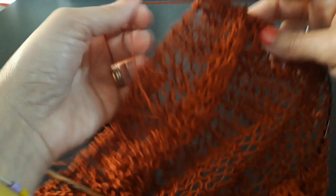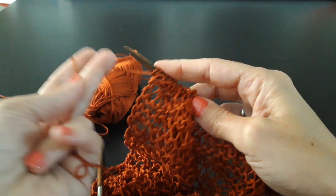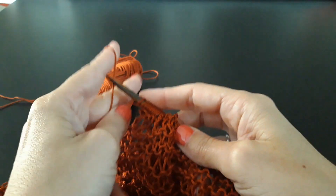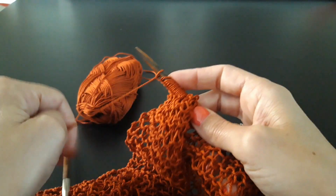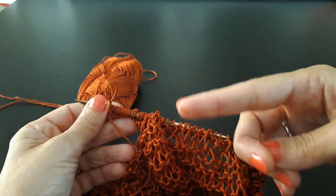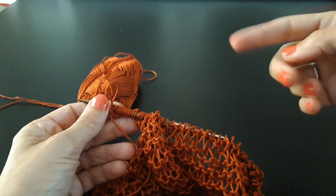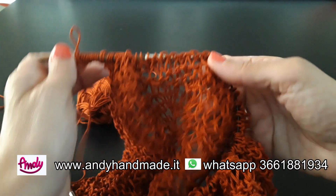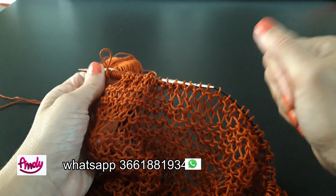Sono al termine del giro e rifaccio lo stesso processo, quindi vado a caricare i miei 50 punti come ho fatto per l'altro lato. Ragazze, potete continuare allo stesso modo con il nostro punto allungato e i nostri punti legaccio. Per me saranno circa altri 20 cm di altezza, perché saranno la larghezza delle spalle fino al collo. Completate questi 50 punti, lavorate ancora a punto legaccio, il prossimo giro sarà il vostro punto allungato e dopodiché continuate per circa 20 cm.